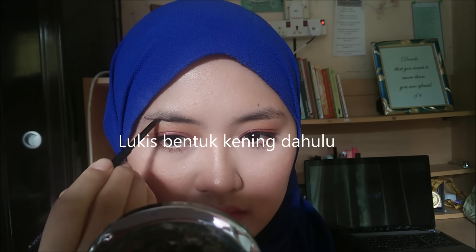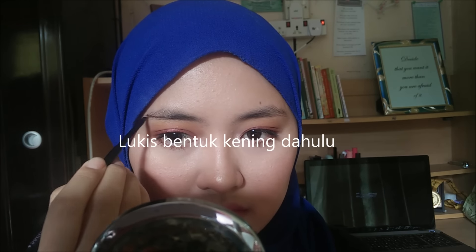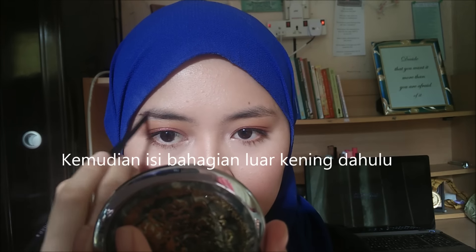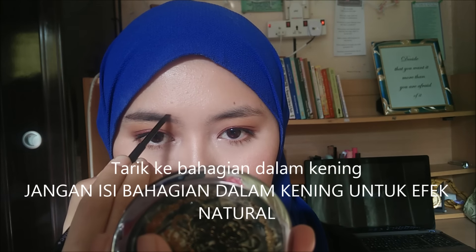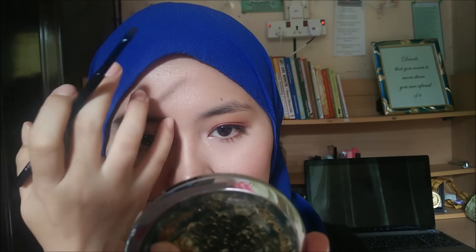As you can see, my outer part is more sparse than my inner part, so I'm going to concentrate most of the product on the outer half of my brows. Then I'm going to fill in the upper half using whatever's left on the brush, slowly dragging it to the inner part. I don't really follow the shape of my brow arch because I prefer the straight Korean brows.